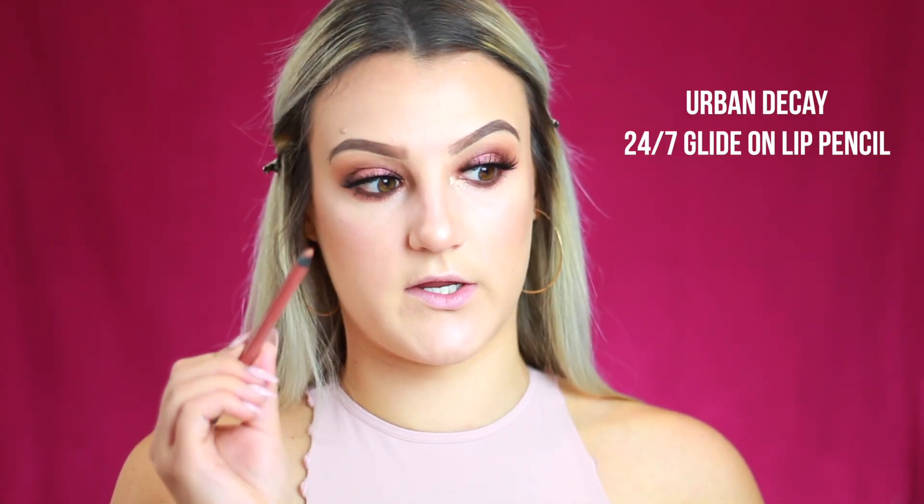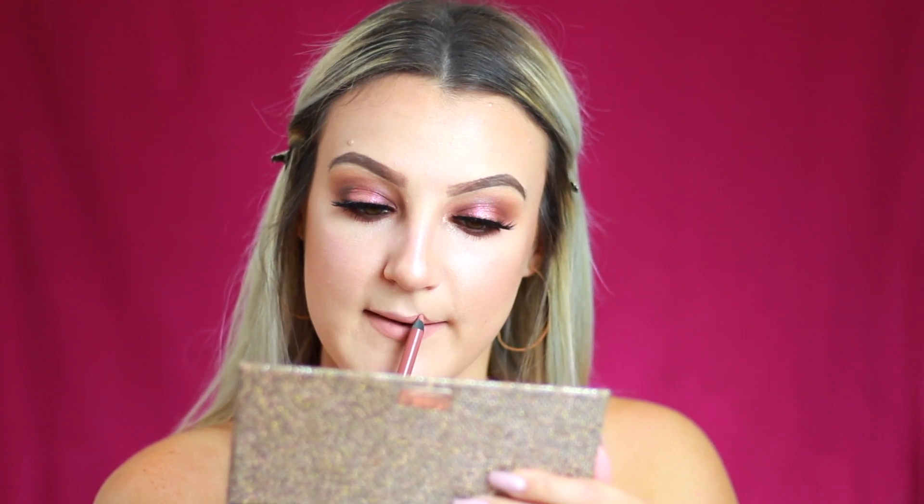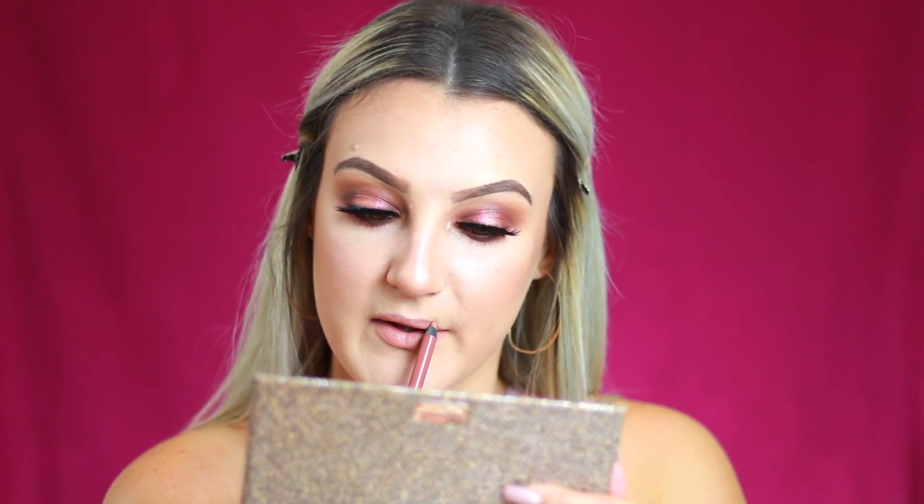For lips, I'm lining with Urban Decay Stark Naked. I'm going in with the liquid velvet formula from Dose of Colors — a different formula I've never tried before — in the shade Mauve Story. It has the really pretty nude packaging, and I apply it right on top of the liner.